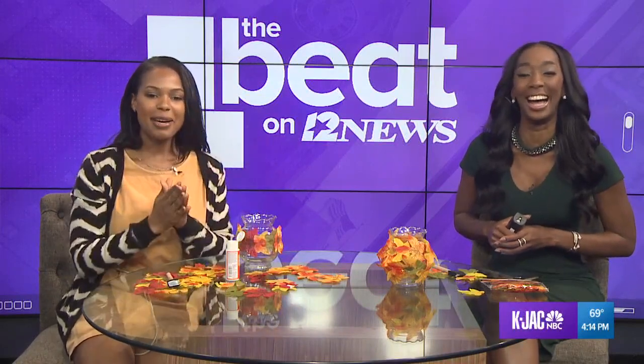Kiara, are you going to come back and share some more tips with us? Of course! I have to get more crafty and a little bit faster with this, but of course I would love to come back on your show. Sounds like a plan.